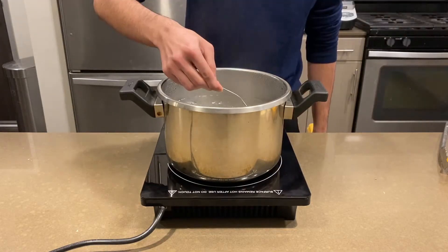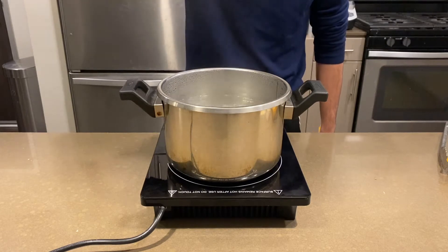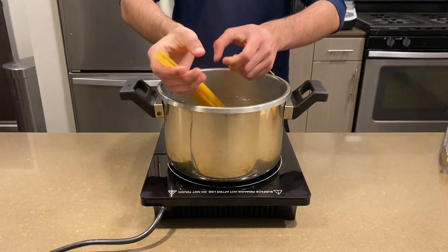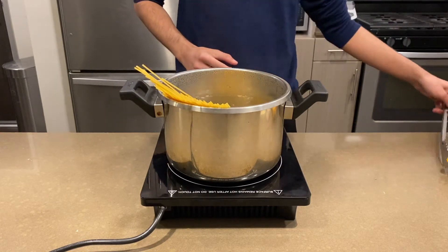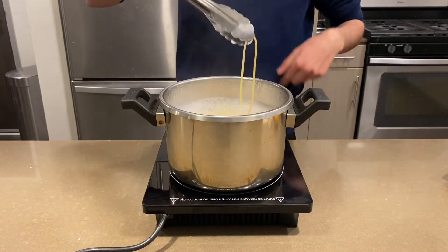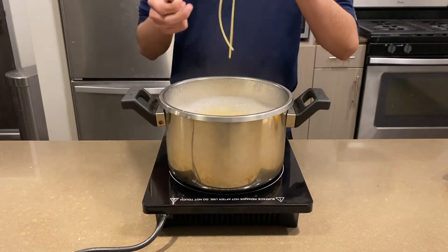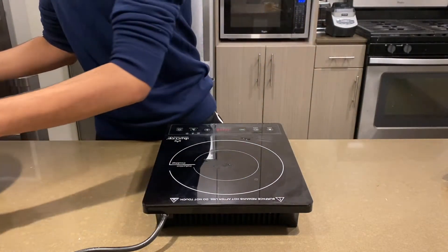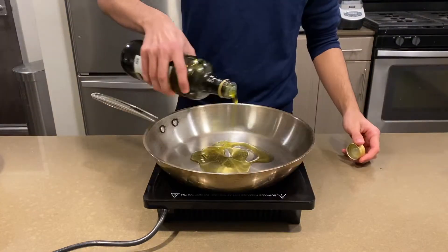To make pasta, you need a boil of pasta. In a large pot, get it up to a boil, add salt, and make sure it's salty as the sea by tasting it. Add your pasta, and immediately twist it into the pot. After 10 minutes, check to make sure it's al dente. I'm using spaghetti, by the way. And once it's al dente, take it off the heat.